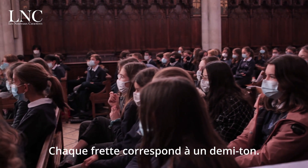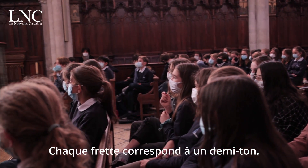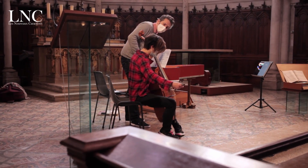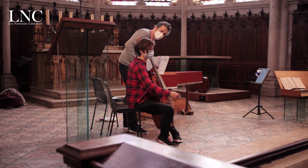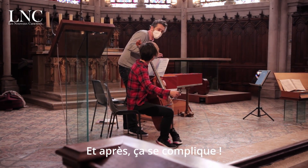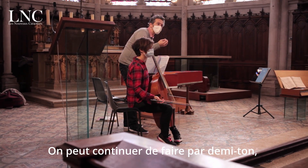Chaque fret correspond à un demi-ton. Vous savez ce que c'est qu'un demi-ton ? Ça se fait des demi-tons. On peut continuer de faire par demi-ton.